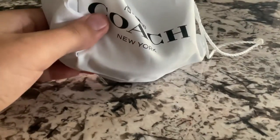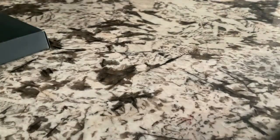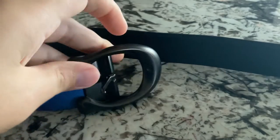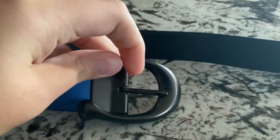This retails for about $240, but I got it on sale for $120. Here is the belt. It's pretty nice, pretty comfortable.